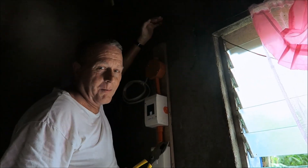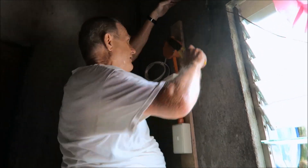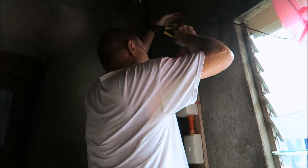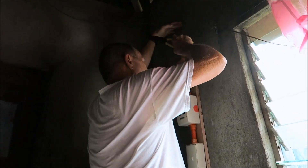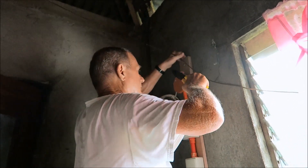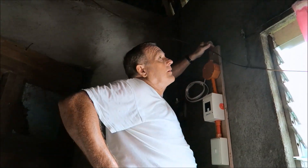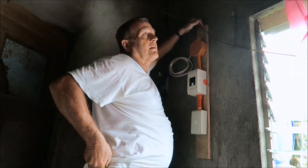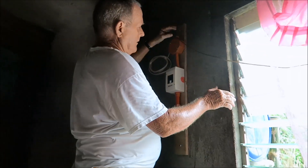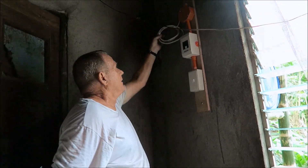I'm sure he has a hammer around here, but electricians — this is our hammer. This is what we use.